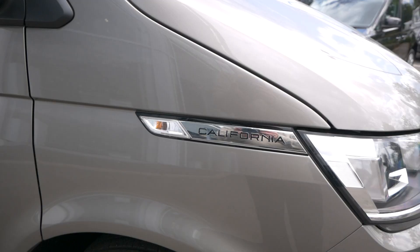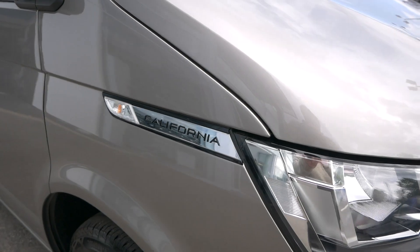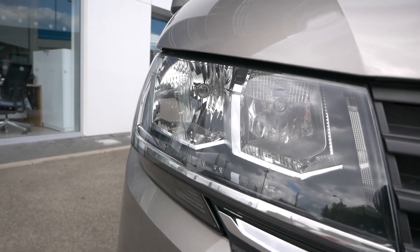If you've been watching the channel for a few years you'll know that I'm a big fan of the California Beach, and obviously this is the new version, the 6.1. When the 6.1 was first launched we didn't have a Beach for a little while because the UK decided it wasn't going to bring it in. Obviously now they've added it back into the UK lineup. For our friends overseas watching, you may already have had this for some time in your particular market. So let's have a look at it, let's go around it, let's see what it's got.